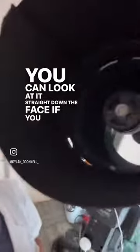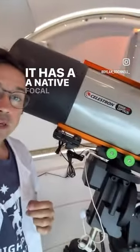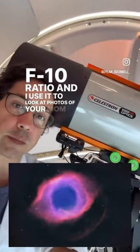You can look at it straight down the face if you want, and you'll see the primary and secondary mirror. It has a focal length of 2800 millimeters and an f/10 ratio, and I use it to look at photos of deep space and galaxies.